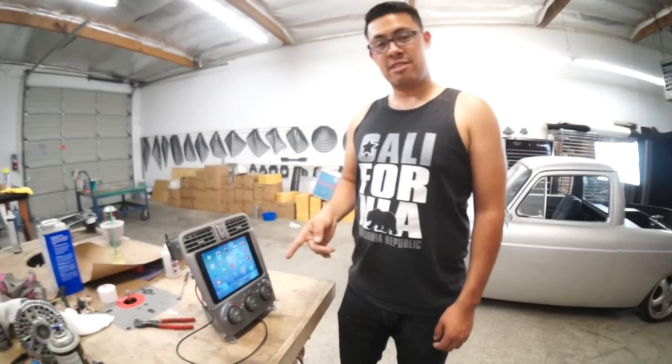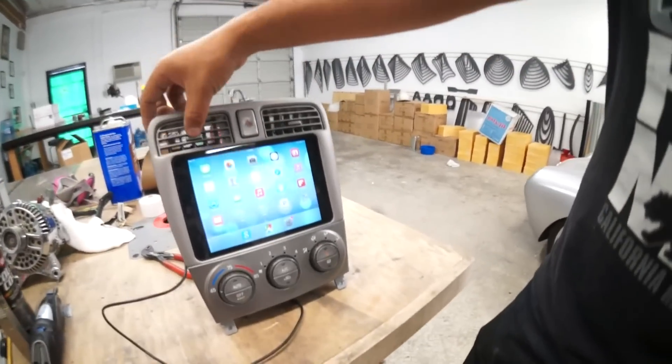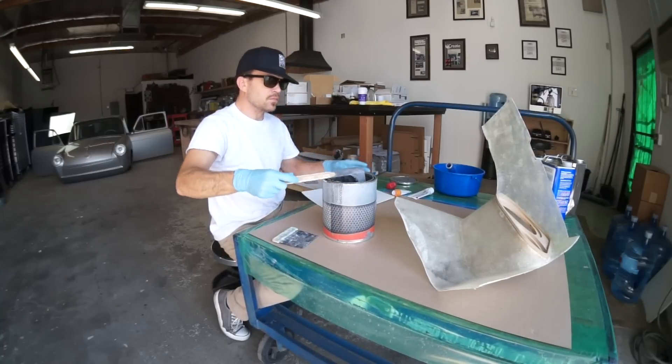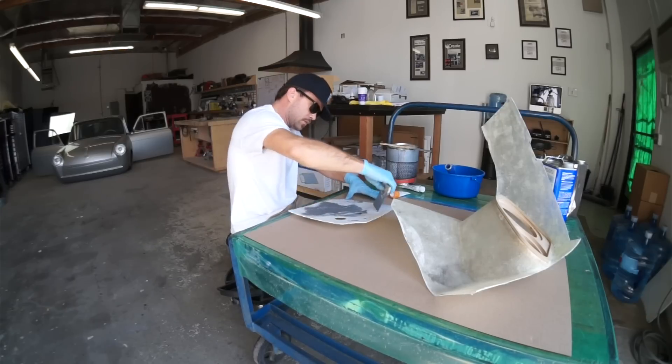This dash is for a Subaru Forester — I need to minimize and shrink down the AC vents to make them fit. Now I can start bodywork on the right kick panel. I'm going to use this fiberglass reinforced filler and go all around the bezel so we can reinforce it.